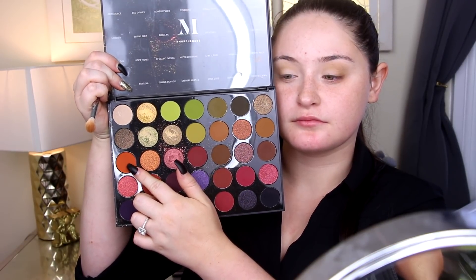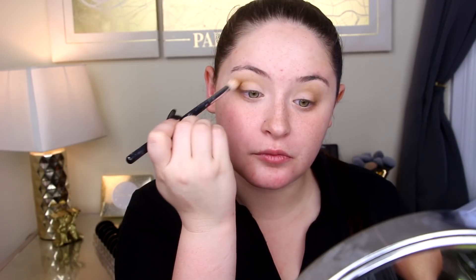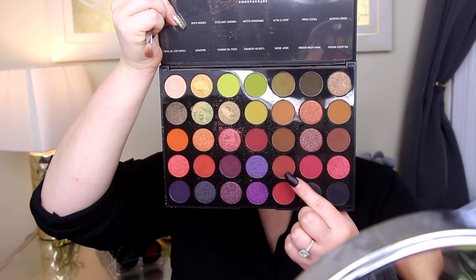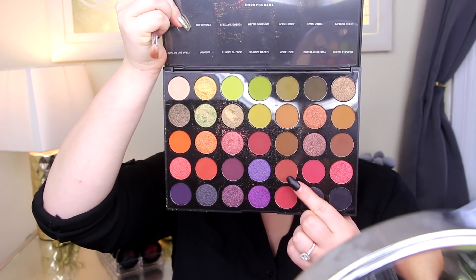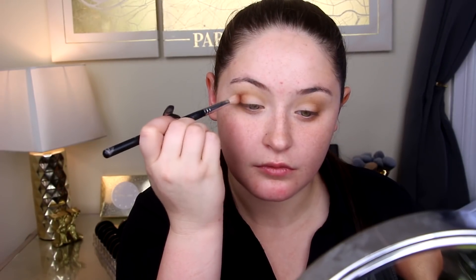I'm using a small fluffy brush for this. Next I'm going in with Fired Up, a brighter orange shade, because I really want to give some warmth even though these photos are in black and white. The next shade is Vampy Vixen — I love its color, it's got a little bit of pink to it but it's also kind of warm, so I'm putting that a little bit closer in the outer corner as well.